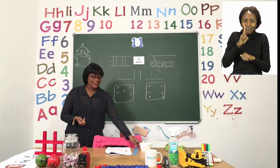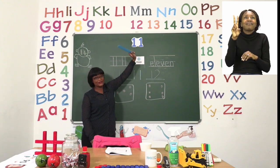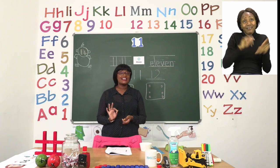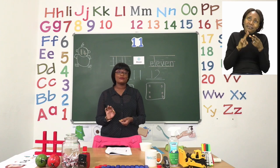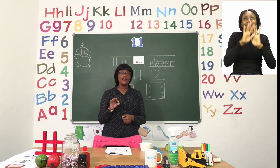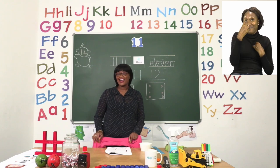Yes, it is correct. The rest of the exercise you are going to do by yourself. You are going to color 11 ladybugs and then you are going to color 11 blocks. You need to first count and then color. So please, boys and girls, only count up to 11. Take your time, have fun, and I will see you soon after the advert break.